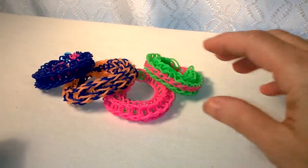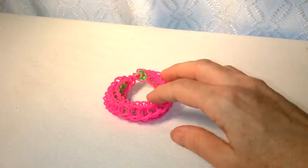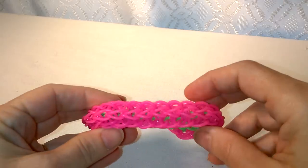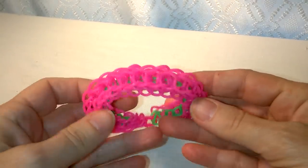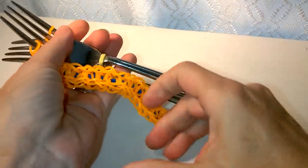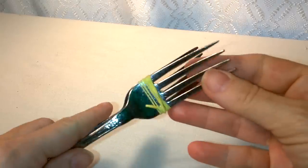Hi, Cheryl here, and today I'm going to show you how to make the Galaxy Bracelet. I'm going to show you how to make the bracelet on two forks today. I have one here that's almost finished, so I can show you how to take it off of the forks. I'm going to grab a couple of forks here to show you how to get started with this.